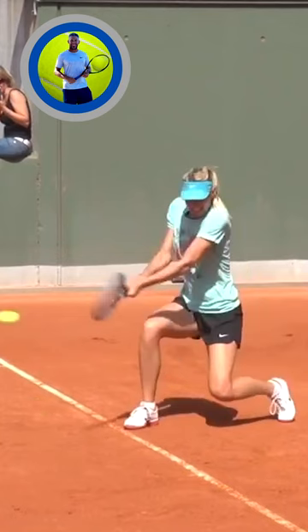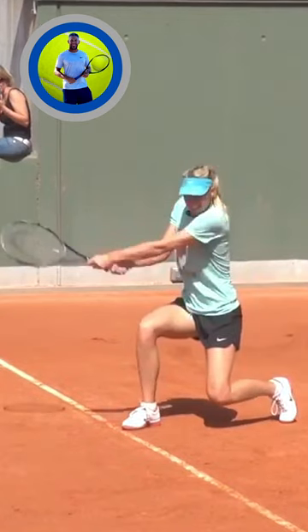Taking a look at Sharapova's backhand here, we're going to see a real nice left hand extension, perfectly straight. We're also going to see a lot better knee bend.